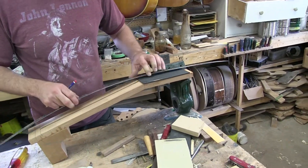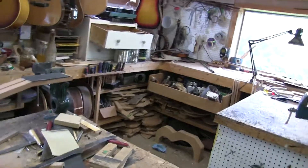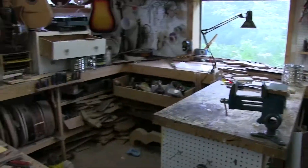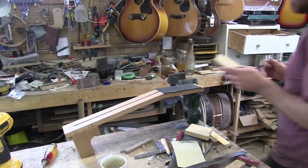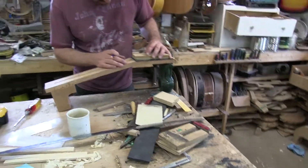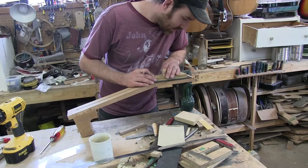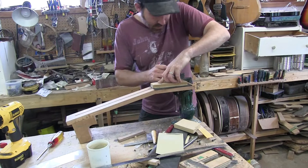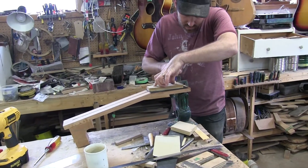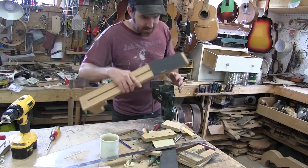In relation to your truss rod groove, we'll grab our headstock template. These are just the standard Martin style ones. I'll take this, center it, and center that. Trace it with a pencil, then we'll walk over to the bandsaw quickly and carefully cut this out.